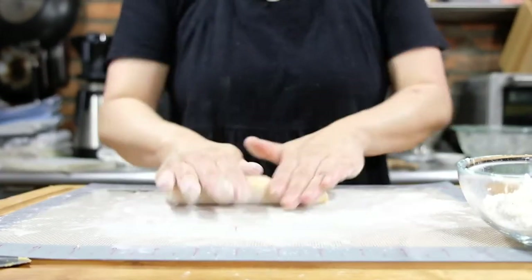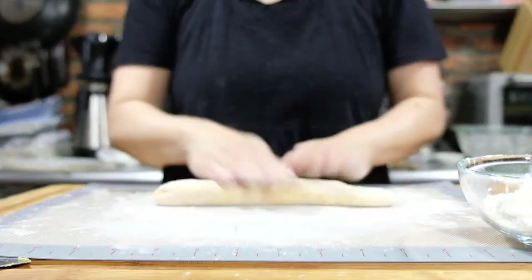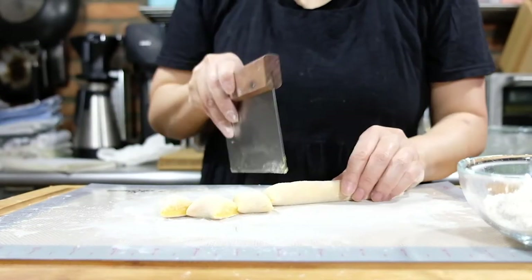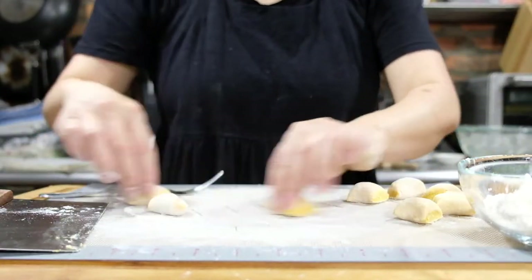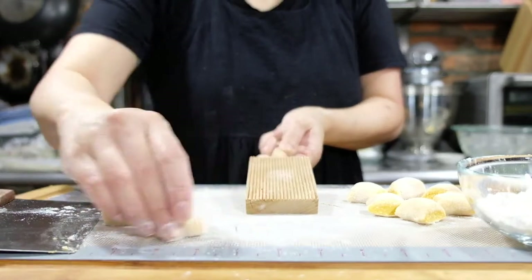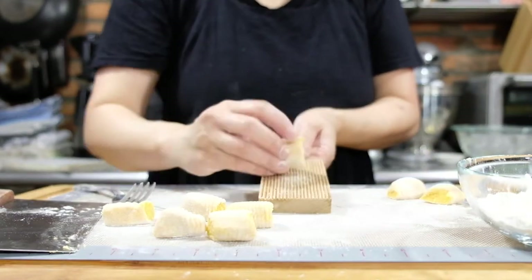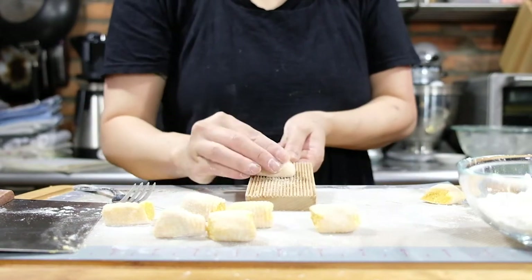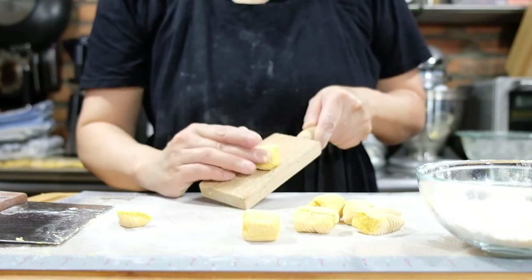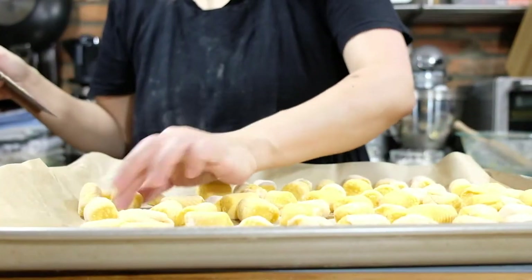We'll turn the dough into eight different sections. Using one portion at a time, roll the dough into a rope about a half inch thick. Once it's rolled out, cut it into three quarter inch pieces. You can either make the standard gnocchi marks with a fork or use a gnocchi board — it just makes it faster and easier. Put all of these on a parchment lined floured sheet, loosely cover, and refrigerate for about an hour.